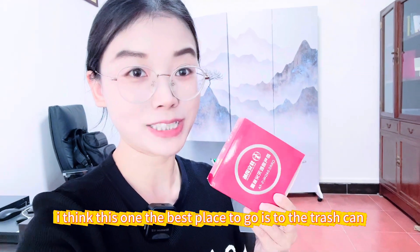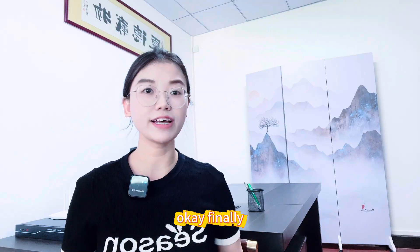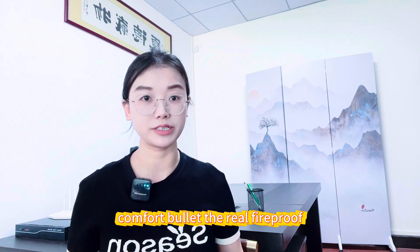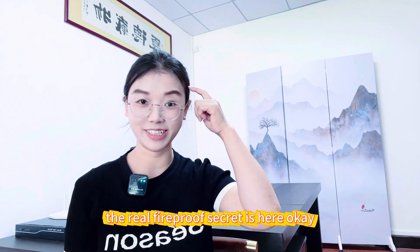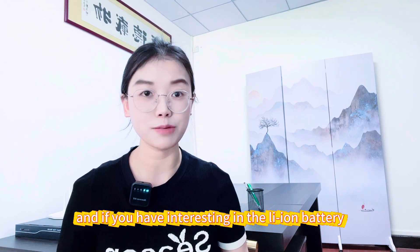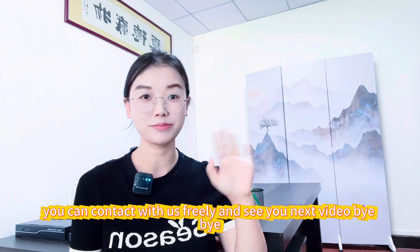For the fire extinguisher aerosol, I think the best place for it is the trash can. The safety is never achieved by a psychological comfort product. The real fireproof secret is here. Thank you for watching. If you have interest in the LFP battery, you can contact us freely. See you in the next video. Bye-bye.